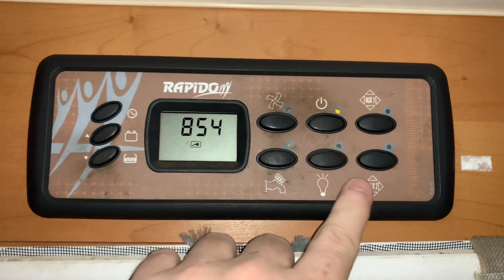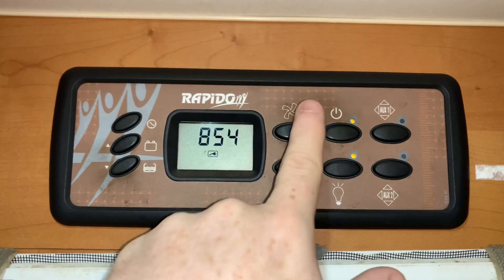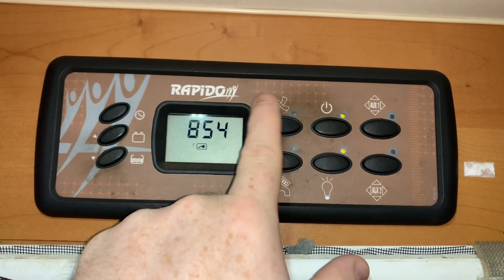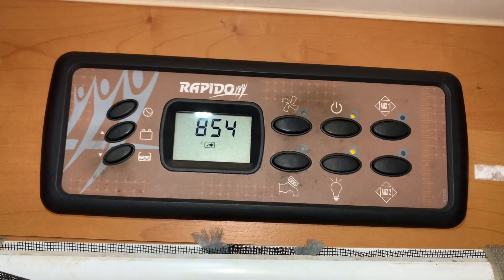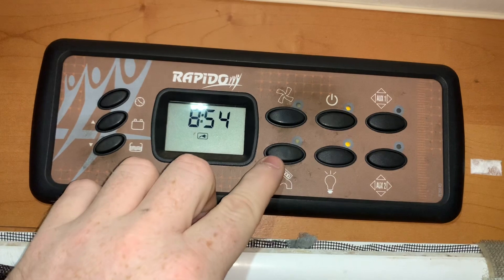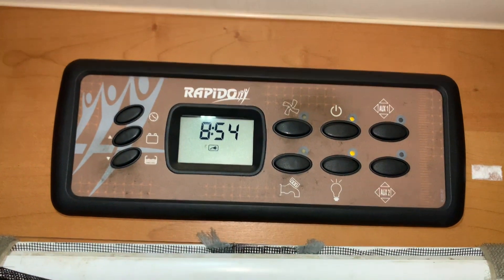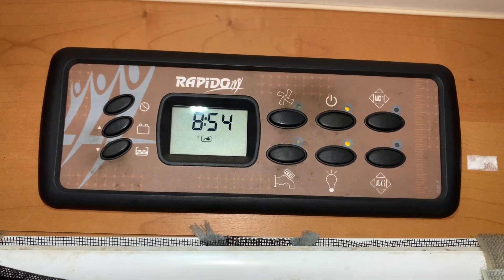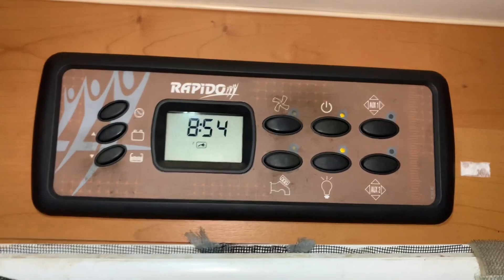We can turn the vehicle lights on and off using the light bulb buttons here, as you can see. This button here, typically on these Rapidos, is used to turn on and off the power to the extractor fan unit, which can also house lights — so it also serves as your kitchen lights master. We then have the water pump master switch down here. And then we have two auxiliaries, which can be wired into pretty much anything, so it is very vehicle dependent. You will need those buttons on for those respective systems to work.